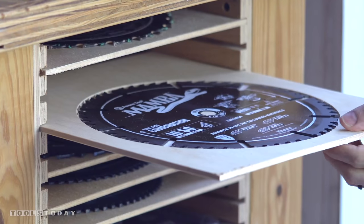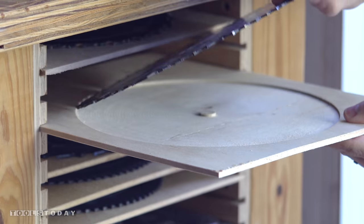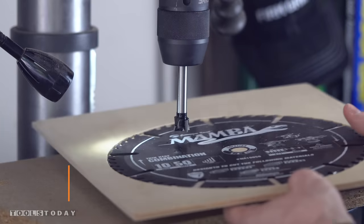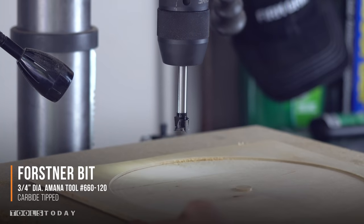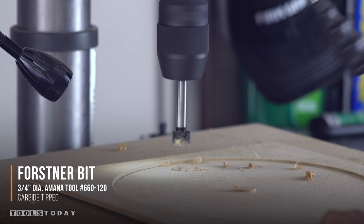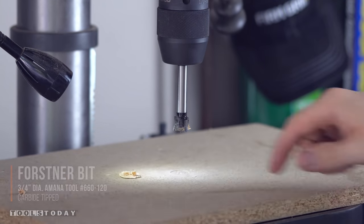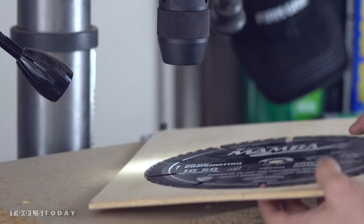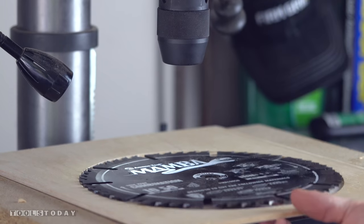It was at this point that I realized, after I did them all, that I forgot to cut a little hole for my fingers so that I could easily remove the blade. Here I'm using a Timberline carbide-tipped Forstner bit also from Tools Today. I could have saved a step and done this at the CNC, but using a drill press was super easy, and now with the hole in the bottom I'll be able to poke the blade through and easily remove it.